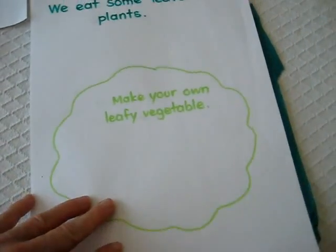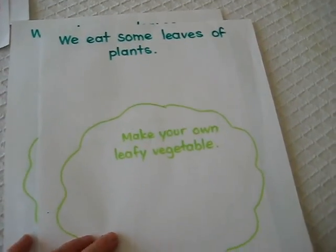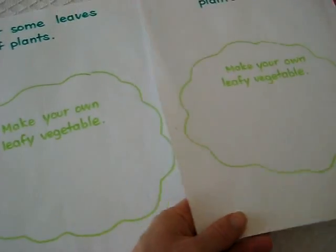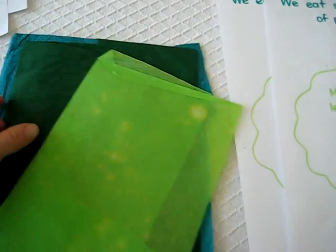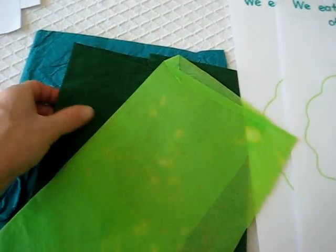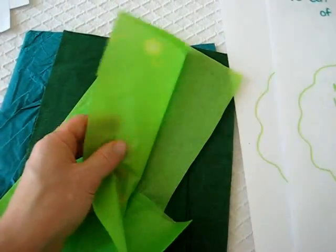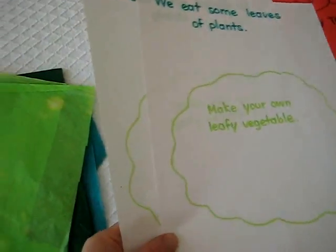To finish off, there's one last activity we haven't done yet. It says: 'We eat some leaves of plants — make your own leafy vegetables.' So they were going to make a little lettuce or salad using different types of paper. I picked out three different colors of crepe paper so you can make different patterns and textures, and they were going to come up with their own little leafy vegetable design to finish off our leaf study. I hope you enjoy these little ideas.